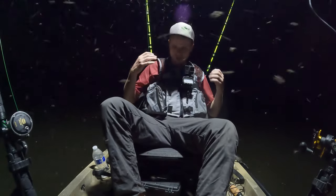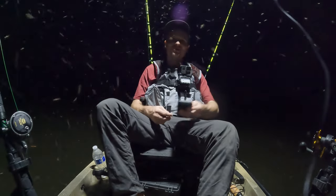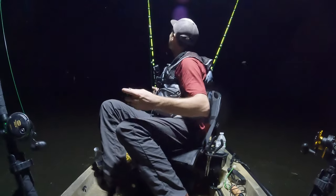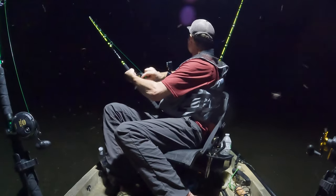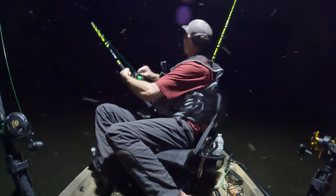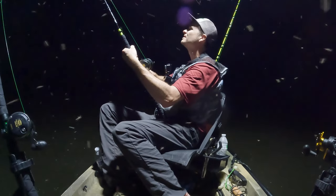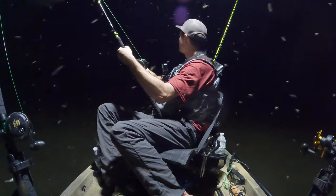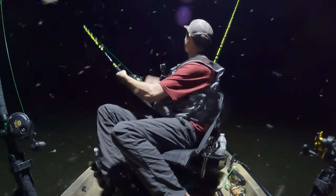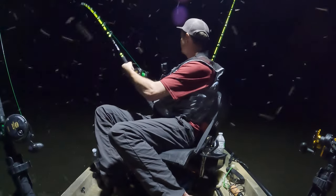I just want y'all to look at the bugs everywhere — this is insane out here. I'm going to fish a little bit longer. Hopefully we'll get a third fish and then I'm going to probably call it a night. So you guys sit tight just a little bit longer. That right there, guys, is a fish — and that one's on a piece of cut bait. He's not big, but it's still a fish. Nice fish number three if we can get him in here.